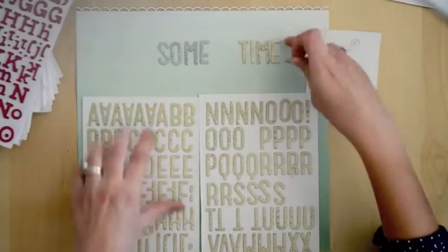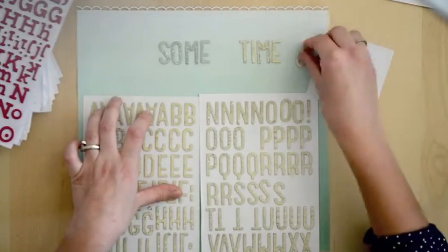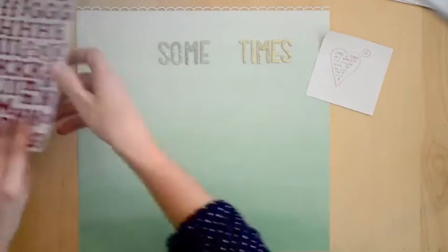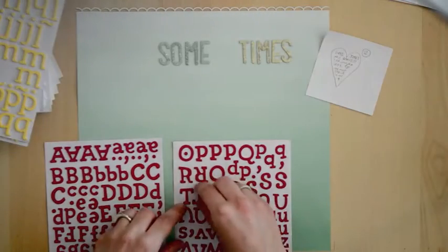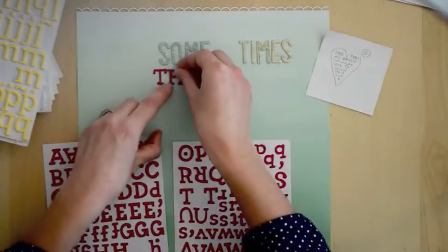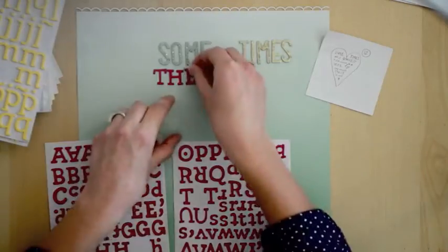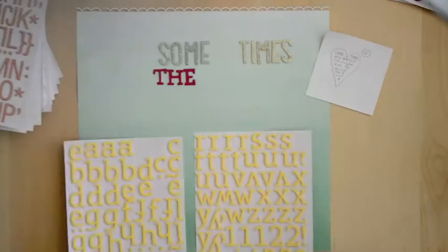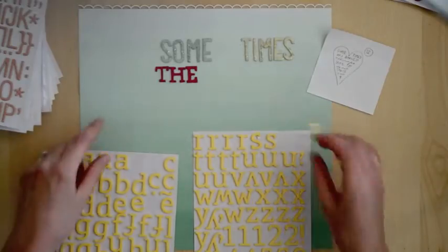Sometimes with the chipboard thickers I like to add a bit of additional glue so I know for sure they'll stay put indefinitely, because I hang up my layouts on the wall for a few weeks before I tuck them into albums. I've had more than one embellishment or thicker fall and my dog chews it up. So I've learned my lesson — when in doubt, just add a little bit more adhesive. I like the liquid glue by Tombow.